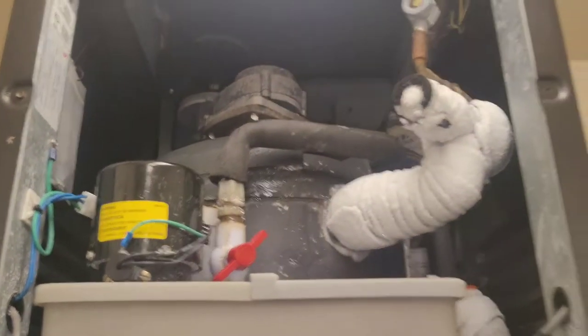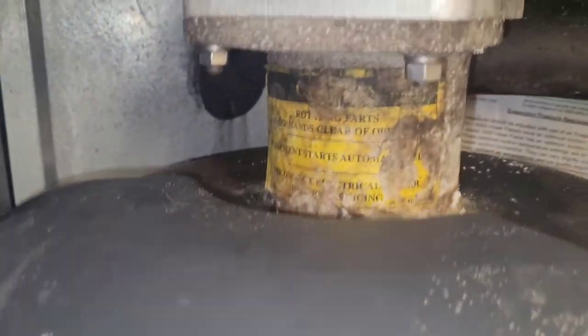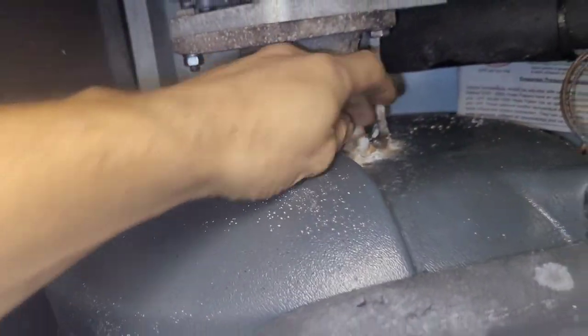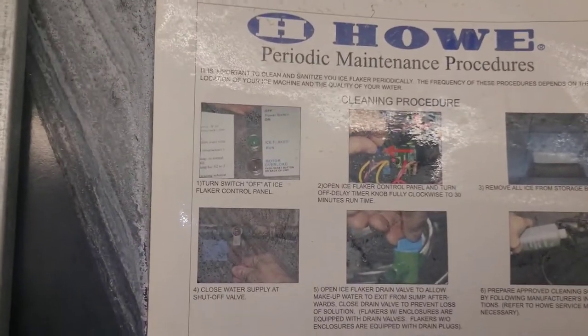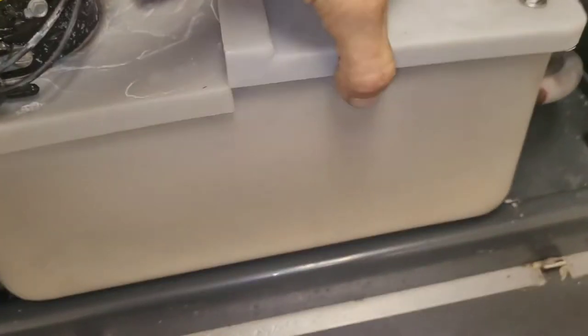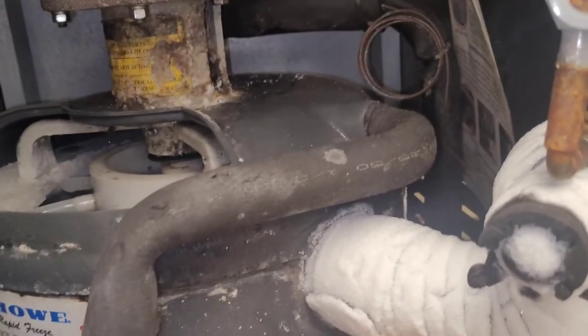It's running. It looks to me like it needs maintenance. Usually what happens with these machines is they get so neglected that they start having problems because of buildup of scale on the inside — they really need to be cleaned. It looks pretty nasty in here. My guess is that if it's having any trouble, it's going to be related to the lack of maintenance. Since it's working right now, the first thing we need to do is get it cleaned.